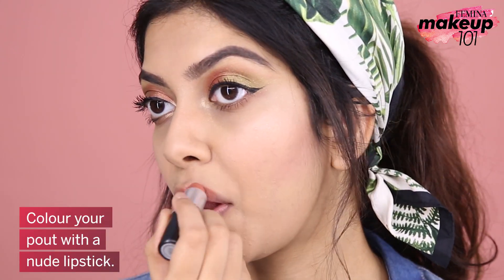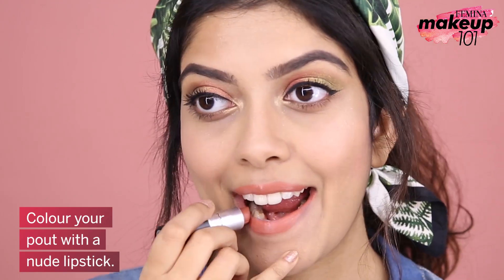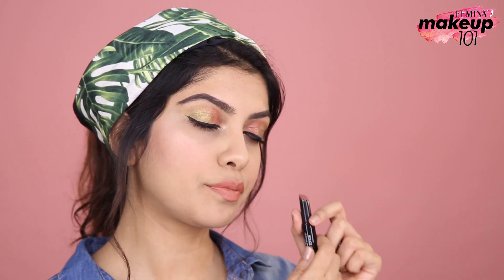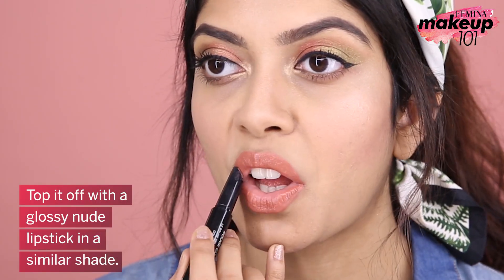Colour your pout with a nude lipstick. Top it off with a glossy nude lipstick in a similar shade.